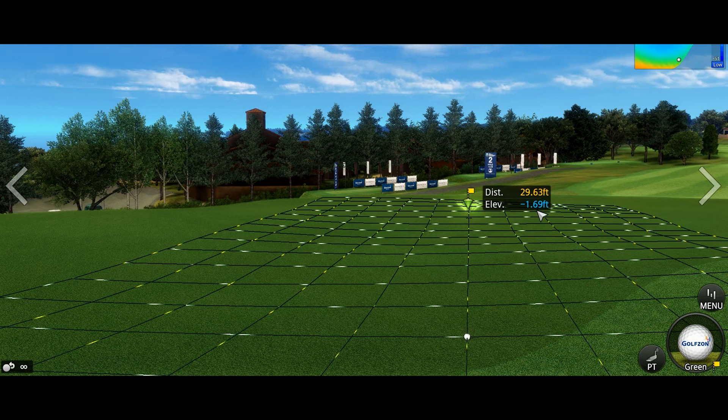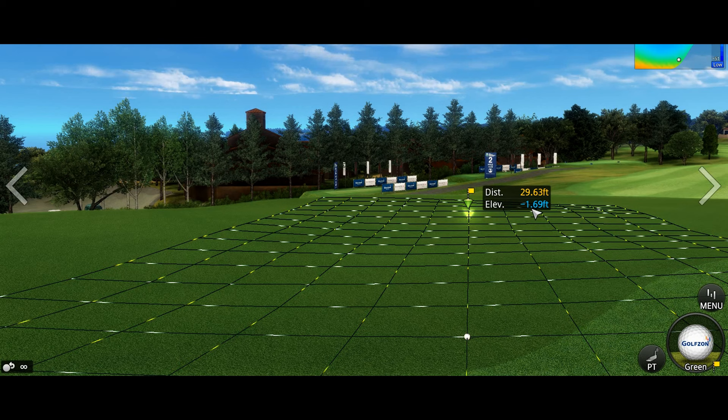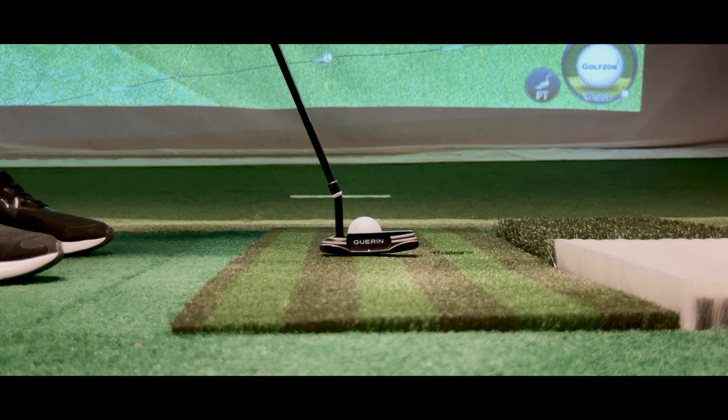The elevation change is shown in orange for uphill and blue for downhill. The grid lines will give you a good indication of how the putt breaks. Play the break accordingly.